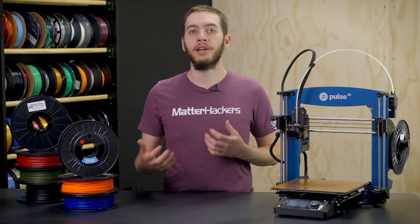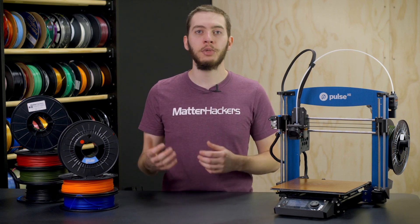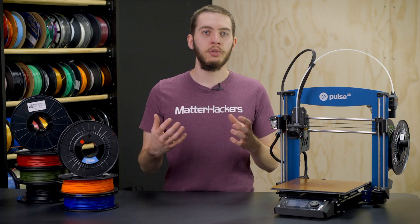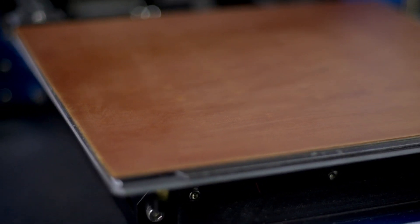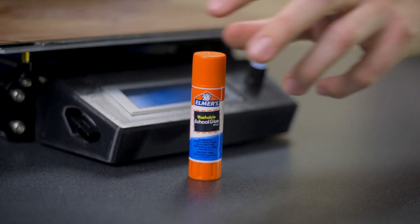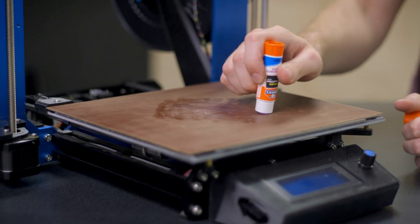Bed adhesion is a huge factor in the success of your 3D prints, and of all the materials that our testing team has put through its paces, and from my own personal experience, Garolite is the way to go for any nylon-based 3D printing filament. The other materials we've tested just don't seem to have the texture or adhesive properties that nylon likes, but Garolite has small pores in its surface that help the molten nylon actually mechanically lock into it instead of just adhering to a sticky surface. When you pair that with a thin layer of PVA glue stick to help prevent the nylon from sticking too well to the Garolite, you can have perfectly flat bottoms to your nylon prints.